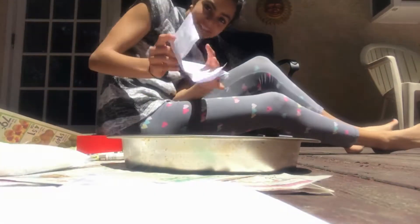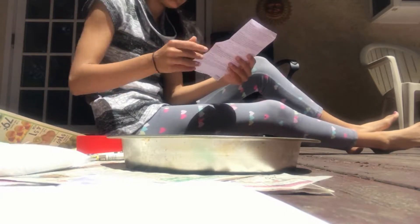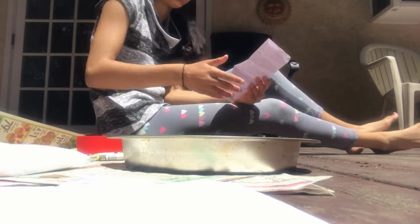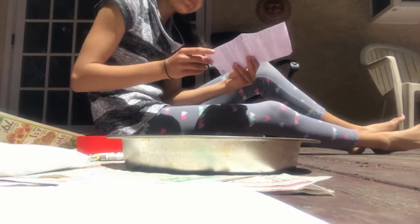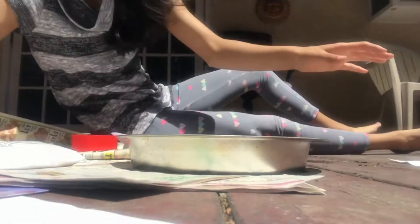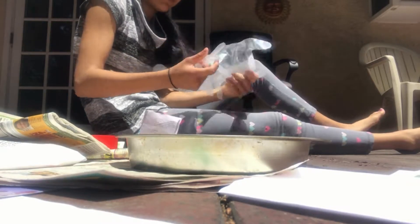So we have our instructions here, and it says the first step is to set up our work area, which is what I did — all these newspapers are there for a reason. And step two is to put on the gloves that they provided. However, you can use your own gloves if you need. Sorry, it's a little bit windy, so some things might be flying around. These are ginormous gloves!